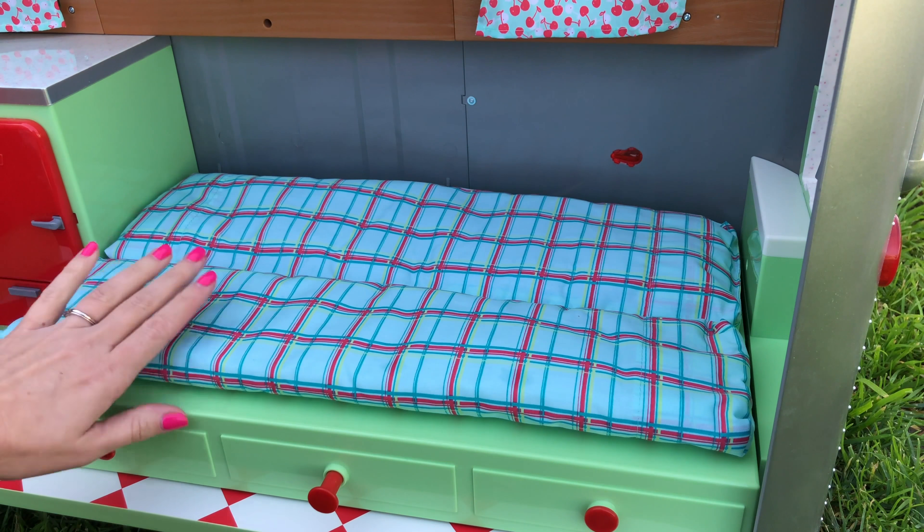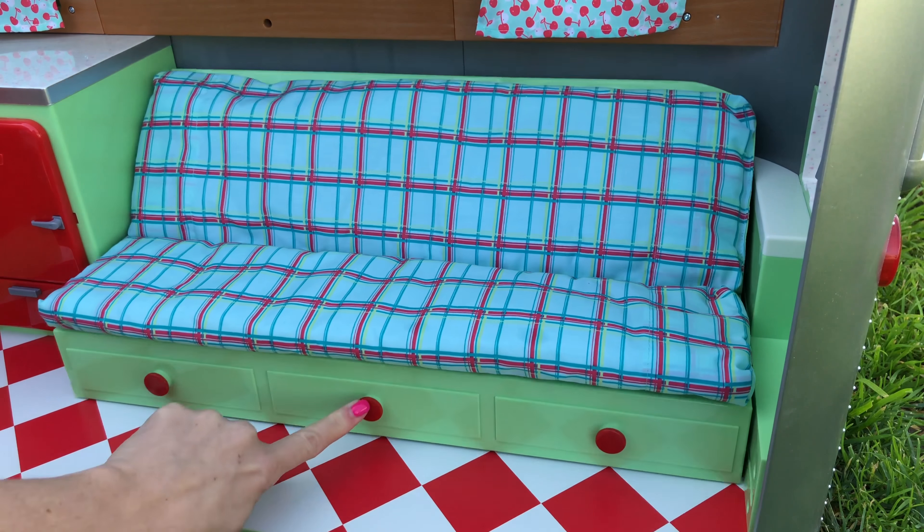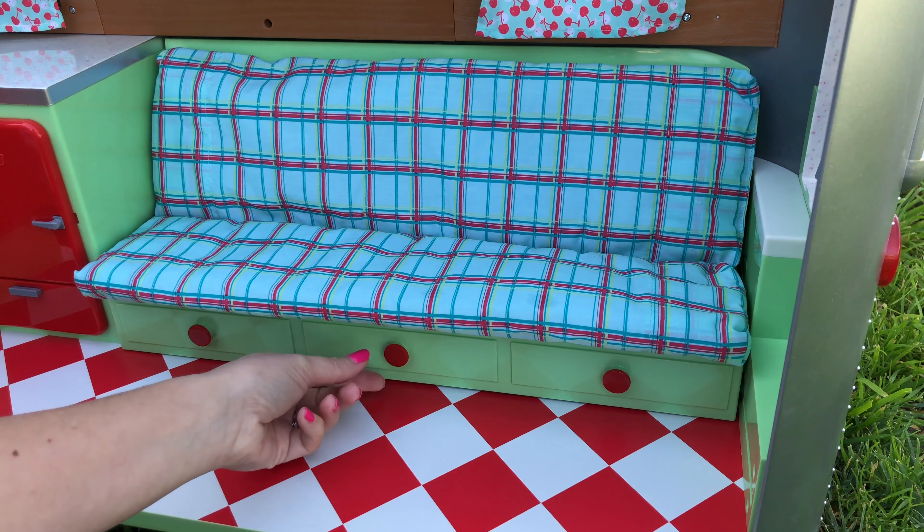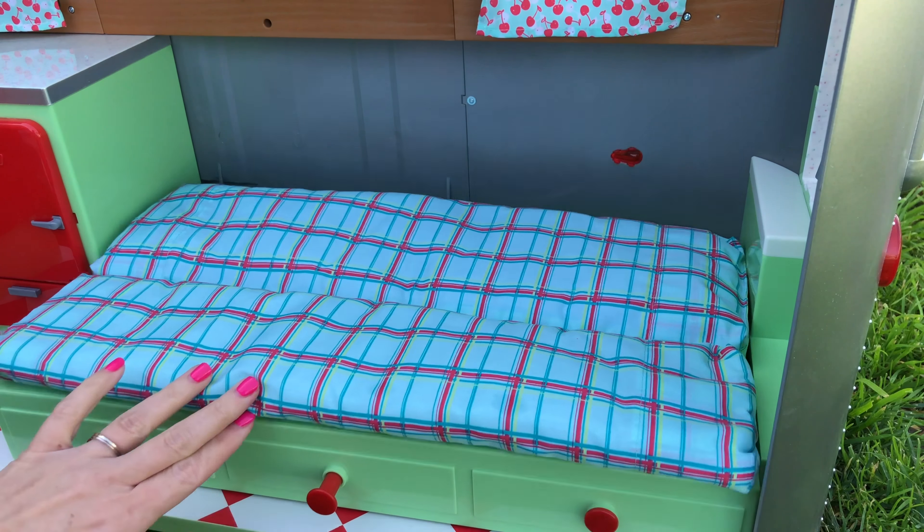The couch here can be pulled out into a bed. You pull it down, and then you just push the center button and it pushes it back into a couch. When you pull it out, it really only fits one doll comfortably — two can be squished if you really try.